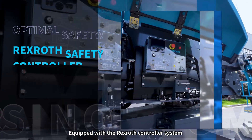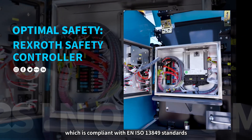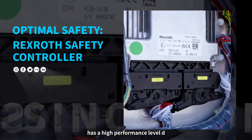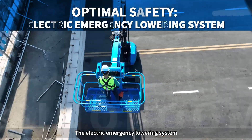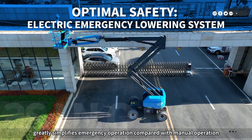Equipped with the Rexroth controller system, used across the Sinoboom lifts family, which is compliant with EN ISO 13849 standards, has a great performance level D, and is safe and reliable. The electric emergency lowering system greatly simplifies emergency operation compared with manual operation.